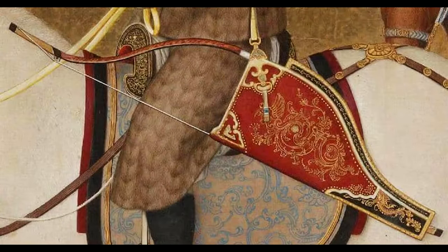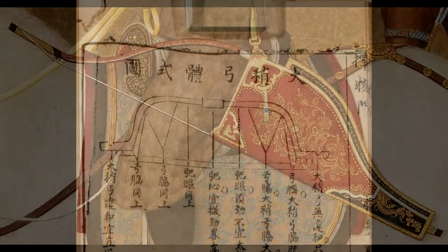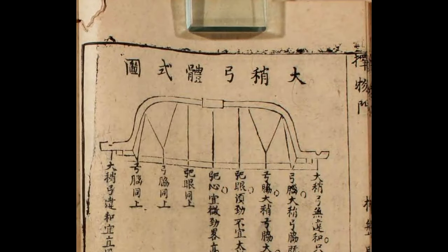In my opinion, we cannot be certain of the origin of the Manchu bow, but it is interesting to see similar designs and mentions before the Jixins were known as Manchus. And the Da Shao is one of those designs that I'm quite interested in today — we're going to check it out.